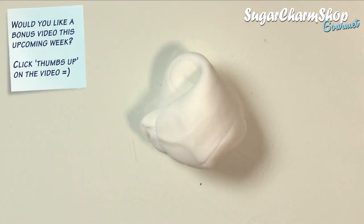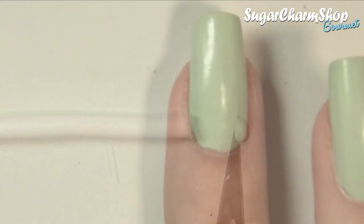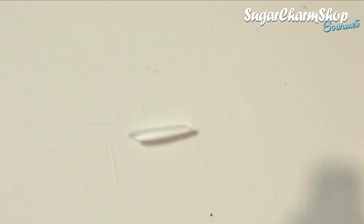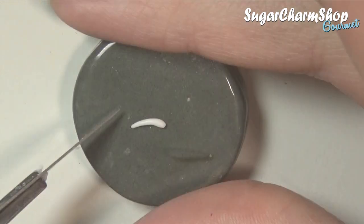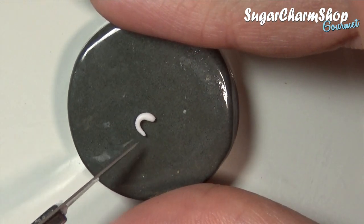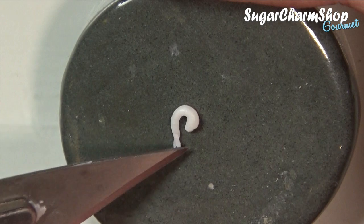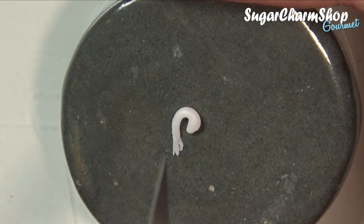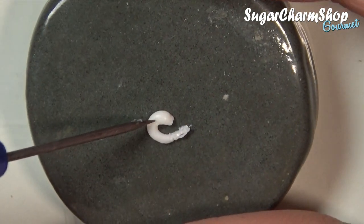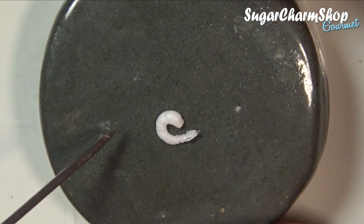To make the shrimp, you want to start out with a mixture of white and translucent clay. Then cut off a small piece and roll it into a long teardrop shape. You can then give it the desired shape, and cut and place some thin strips of clay for the tail. You can then use a needle tool to add the texture. I first made some lines, then took the side of the needle tool and pushed down the clay in between each of the lines.